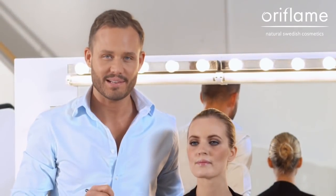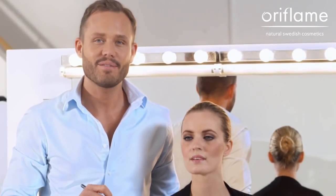Adding color to your lips is the quickest and easiest way to drastically change your look. I'm going to give you a few tips to really create a perfect lip.